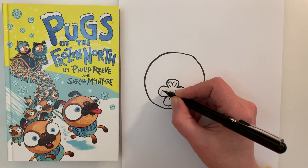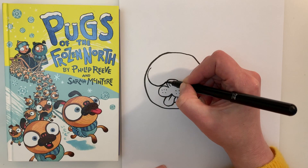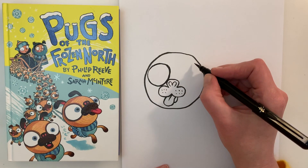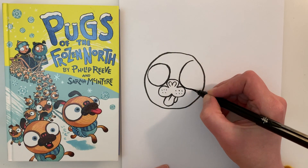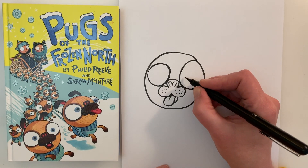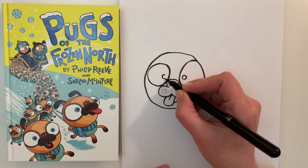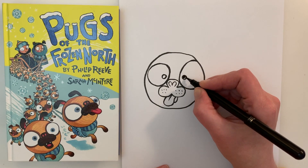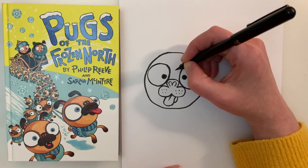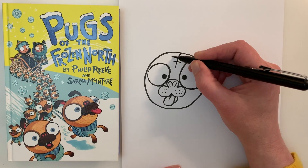Now, pug's eyes can be quite popping — like they look like they're popping out of their head. So start with a big old circle for this eye. And then just to make it look a bit more wild, we're going to make the other circle even bigger — it might even go off the side of the face a little bit. And you can draw two pupils; I'm going to make mine cross-eyed, but they can be looking any direction. Colour them in nice and dark. And pugs often have very wrinkly foreheads, so we're going to do a nice wrinkle down the middle, and then a second one, and a third wrinkle.